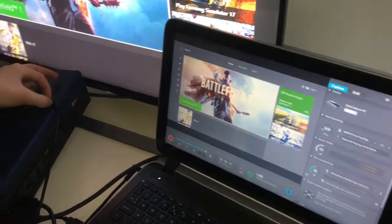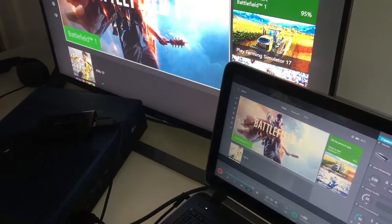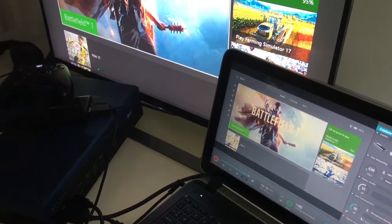Thank you guys for watching this Elgato setup video. If you did enjoy, please leave a like, subscribe, and comment. We'll see you in the next video. Bye, peace!